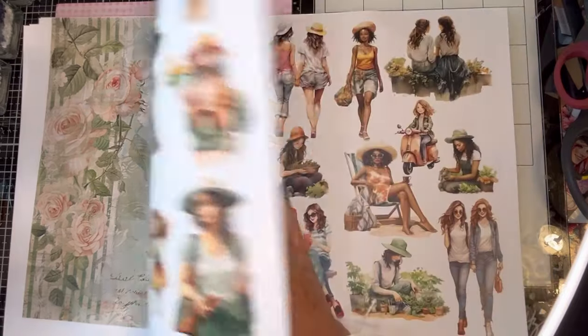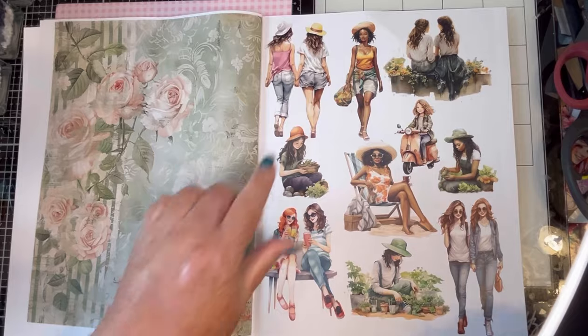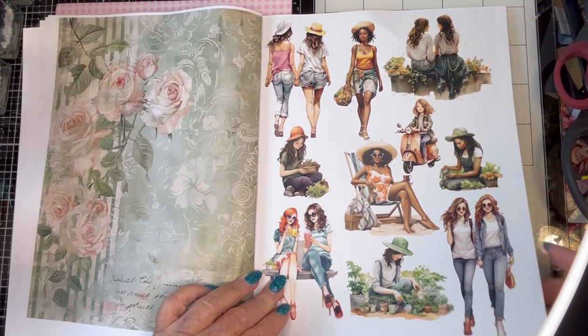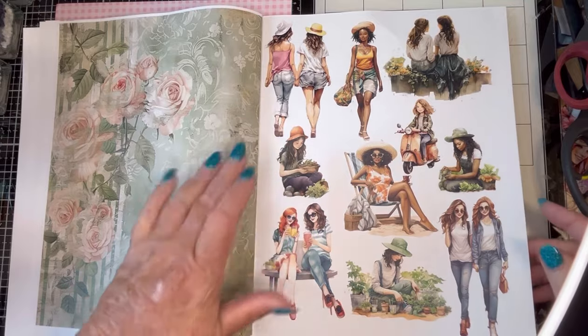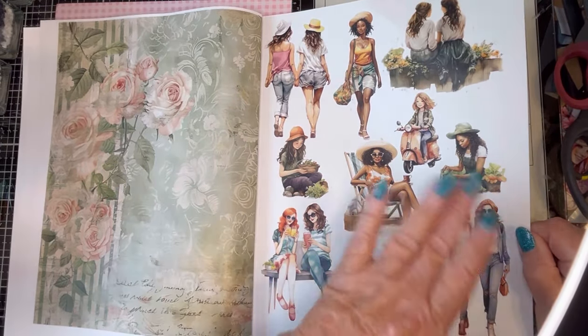I will be very busy fussy cutting. I have that exact hat, so you know I'm going to have to cut that out. She's a little skinnier than me, but oh well. I will cut out all of these friends pictures.